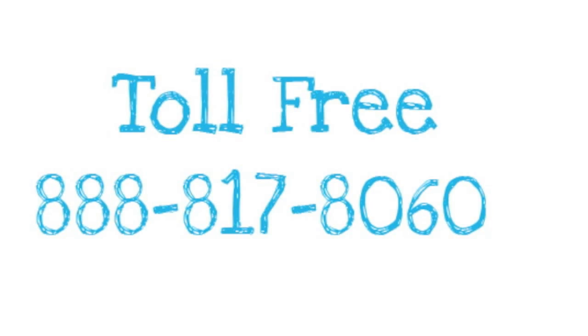If you like a normal, what's supposed to be the fit, go with one size larger. If you have any questions, don't hesitate — please give us a call. Our number is 888-817-8060. Thank you.